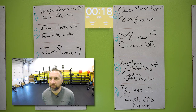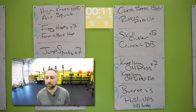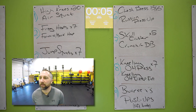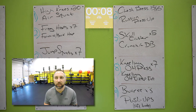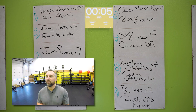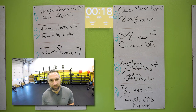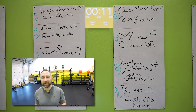Chest press one more time — on your back, five on each side. Then you got that Russian press-up, doing that for the rest of the time. Nice work. We got three more stations left. Skull crushers — holding that dumbbell on the side, pulling that dumbbell behind your head, pushing it out in front of you. Five of those. Then you got crunches with the dumbbell — holding that dumbbell straight out in front of you, getting your shoulders off the ground. Good job. Kneeling overhead press — seven of those. On your knees, hold that dumbbell up on your chest, pressing that dumbbell above your head. And then you got that kneeling overhead tricep extension.